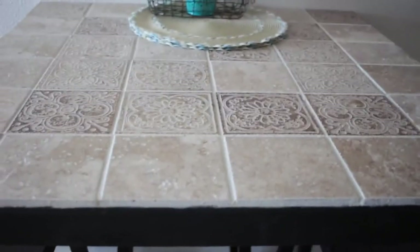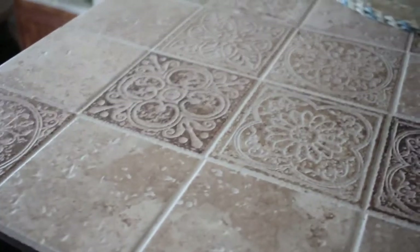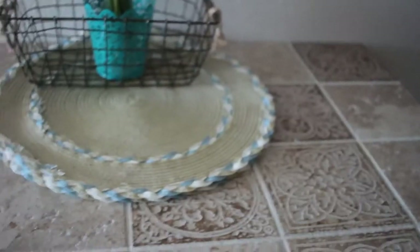My third idea is to redo a table. I bought this table from Ikea — it's just a basic black table with black chairs — but on the top I put tile on it. My friend Linda and I made the design, and then she came and helped tile the table. I bought the tiles at Home Depot, decided on the pattern, and we grouted it. Now it is a beautiful table that will last quite some time.